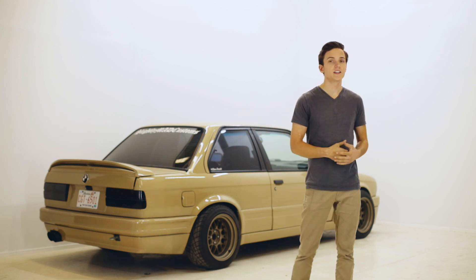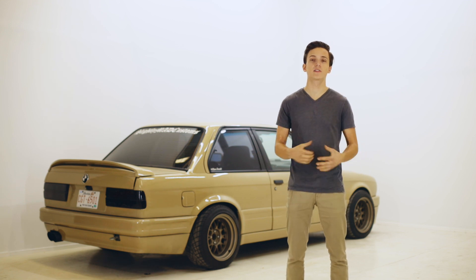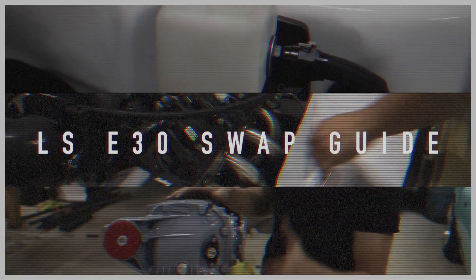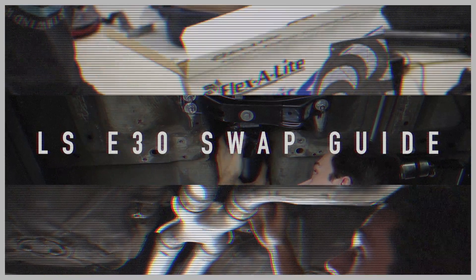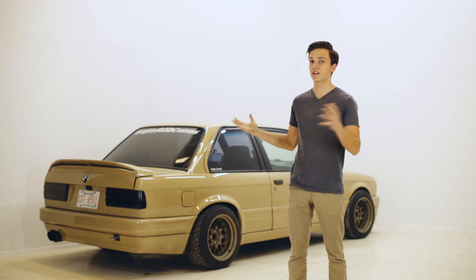Welcome to episode 3 of our LSE30 swap guide. In this episode we're going to be covering how to mount the engine and drivetrain into the car, as well as setting up your fuel and cooling system. The nice thing about this swap is that there's actually very little modification that needs to be done to fit the engine and transmission inside the car.